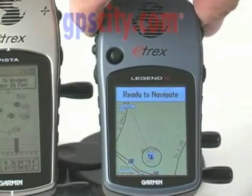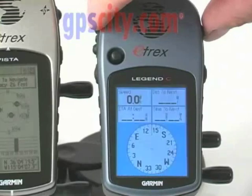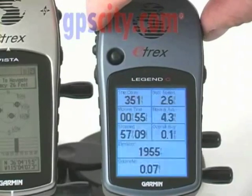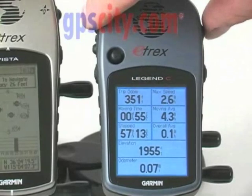By going through the pages, we can see the map page, and as we zoom out, you can see the same icons in full color. There is also the compass page and the trip computer page, both with customizable data fields.